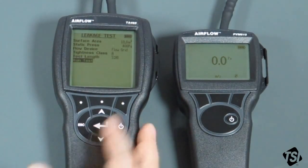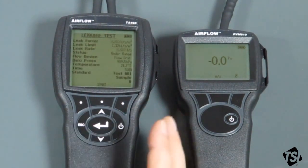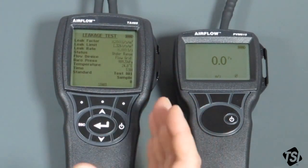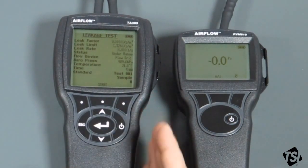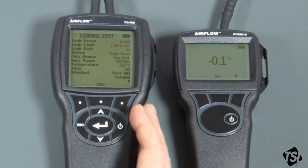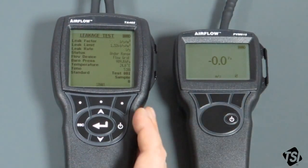So we can now go to the run screen, which is actually called 'Run Test' on here. Go into the Run Test. Don't worry, because the test is not running although it is active. You can actually see the leakage factors, leak limits, leak rate, etc. as they are, but they aren't being logged for the test yet. When you're ready to start the test, you hit the start button. This screen is very useful because it allows you to make sure that you're getting stable readings before you actually start doing the test.